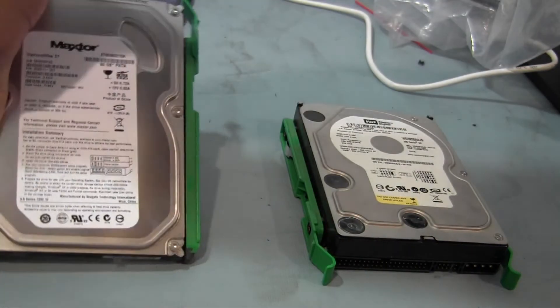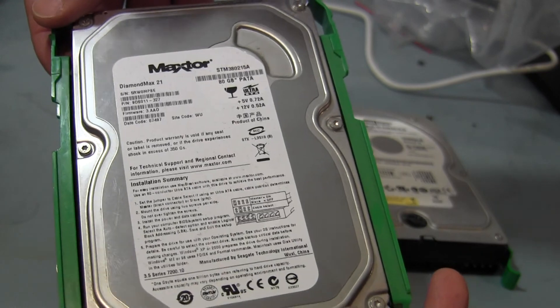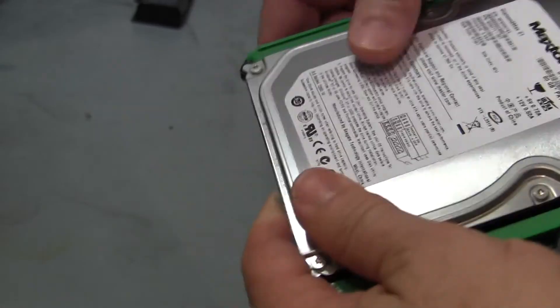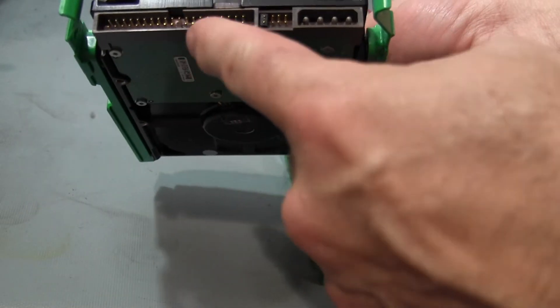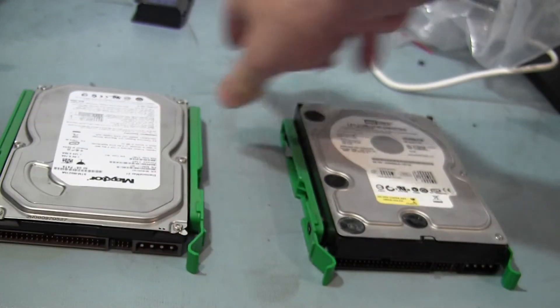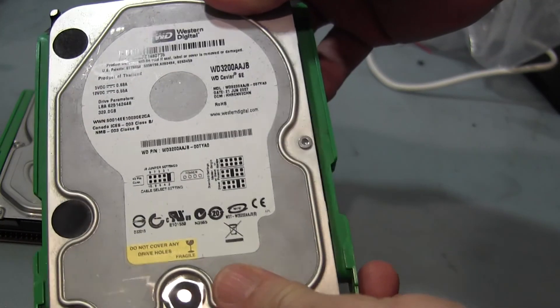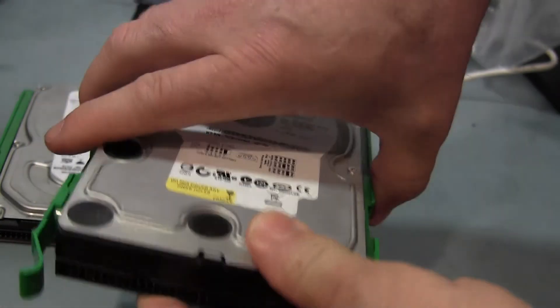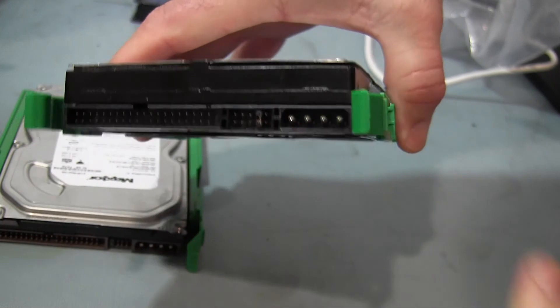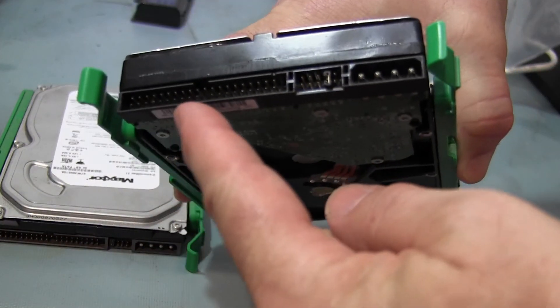This system had two hard drives. This is a Maxtor 80 gigabyte parallel ATA - it's got an IDE interface, the older type. It also had a data drive which is a Western Digital 320 gigabyte drive, and again easy to remove - slides right out with the brackets. Both have the same kind of IDE interface.